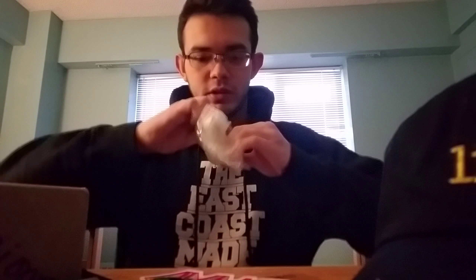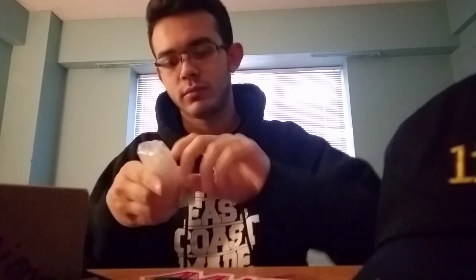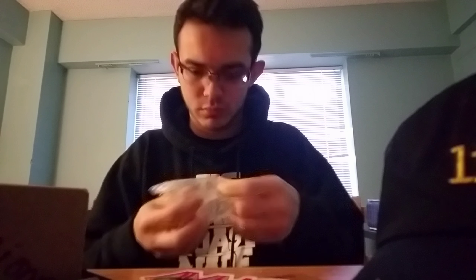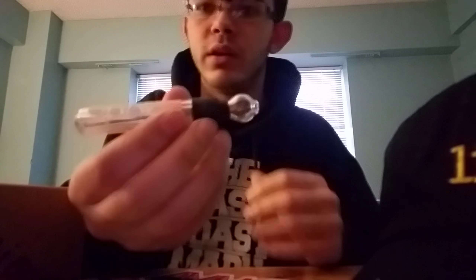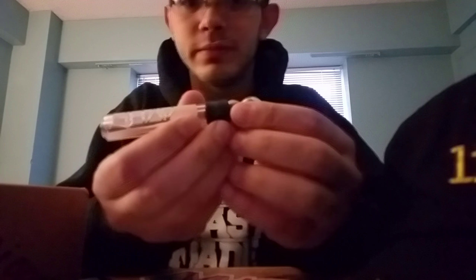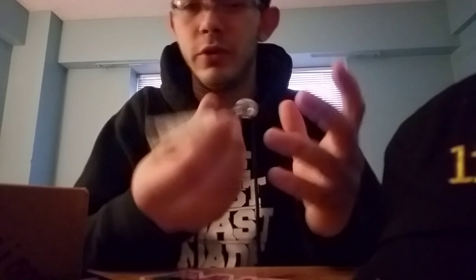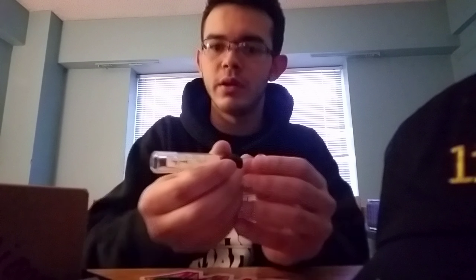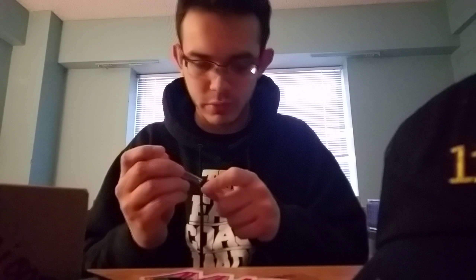We'll just see what it looks like. Oh, that's sick — it's a glass blunt! Pack your weed in here, or tobacco, nobody uses it for tobacco, but put it in there, light it, and when the ash burns off you just push it out. It's actually pretty dope — the whole thing comes out to clean it.